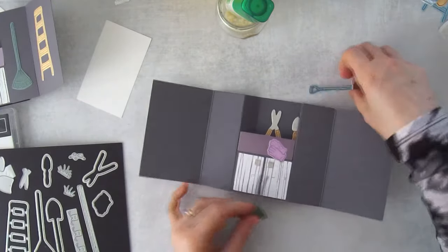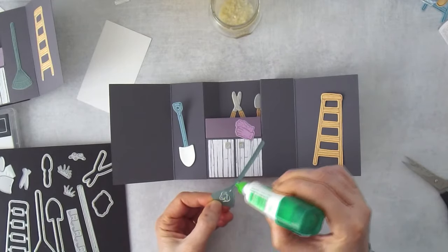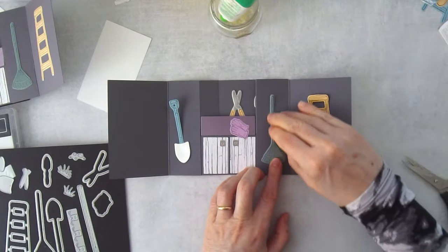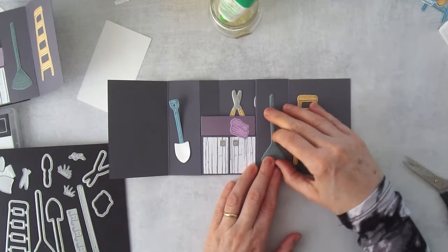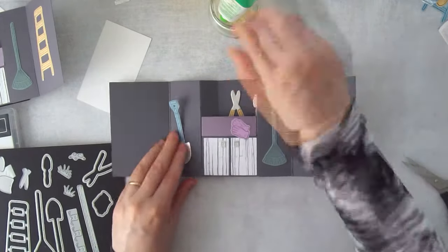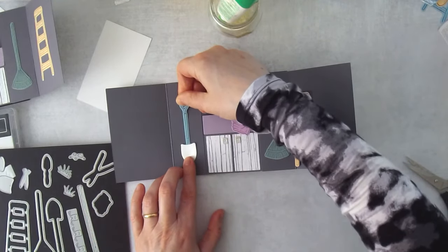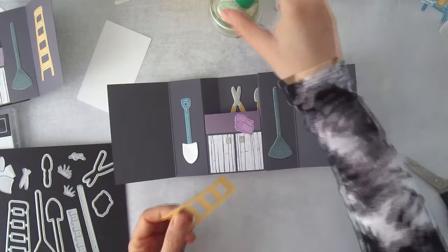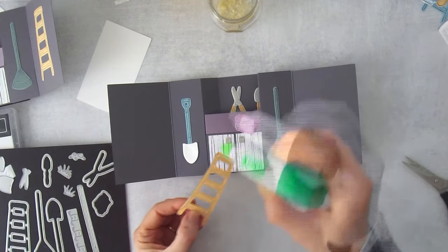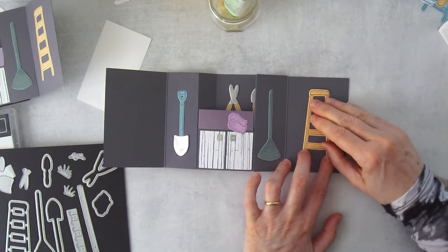Now add the shovel, rake, and ladder, centered on each of the interior panels. If you wanted more depth and dimension, you could add Designer Series Paper behind the gray shed walls for extra texture and interest.